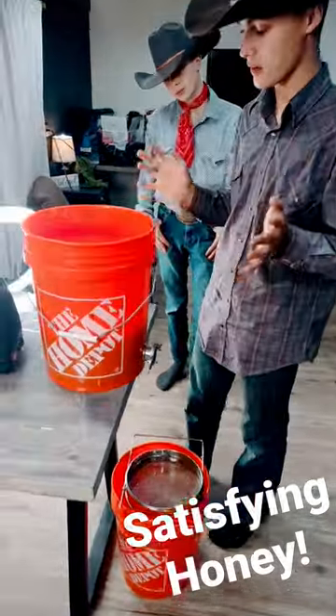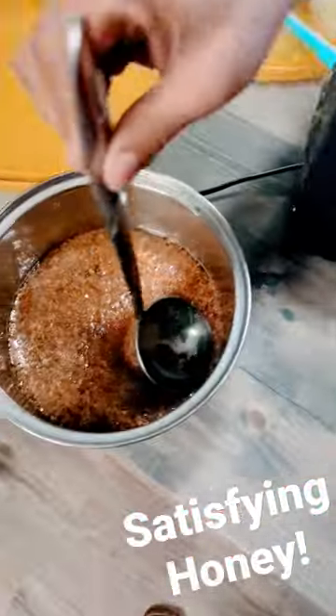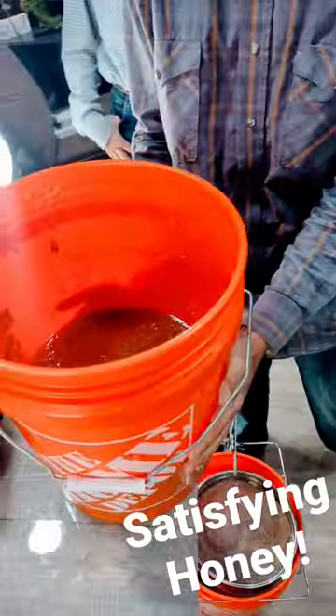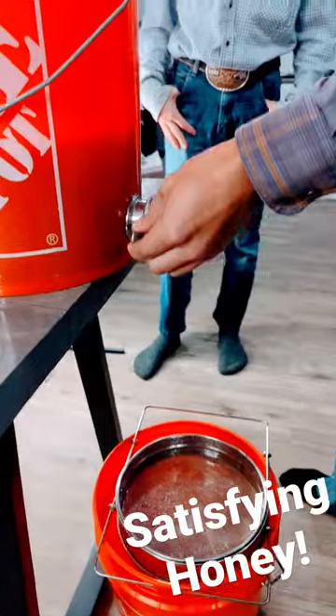Alrighty y'all, so we have our honey here that we have been working on for the last couple days. We have a heater on it now, and this is unfiltered. We skimmed off pretty much as much of the really thick wax as we could. Now that it's warm and more runny, we're going to try to strain it through our strainer on our new 5-gallon bucket. Alright, let's go.